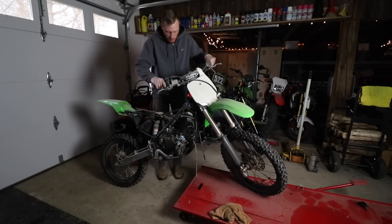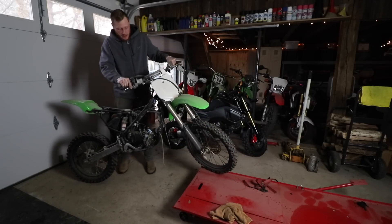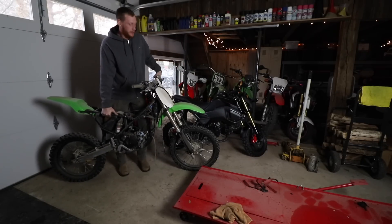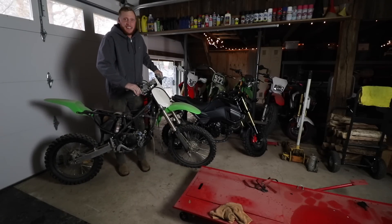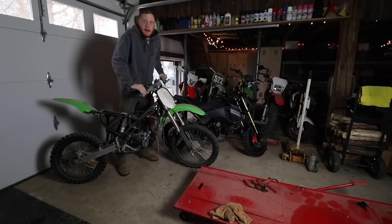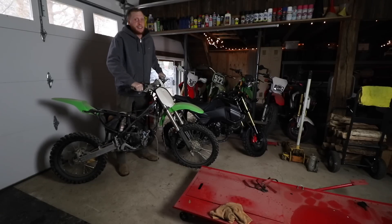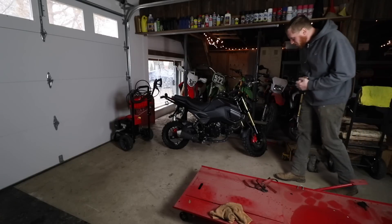There's one thing I missed about this bike — how stupid light this thing is. It's ridiculous, it's like a mountain bike. Brakes still work. I know there's only half an engine in there, but literally it's like no effort to lift this thing up. It's almost lighter than my bike. That's what two-strokes are all about. I can't wait to start ripping this thing — as soon as we get back from the Florida trip, I promise we'll start diving into this and get it done because I need some smoke in my life.